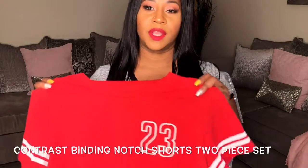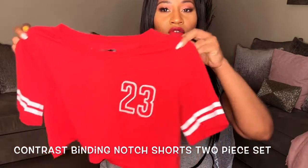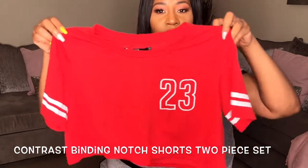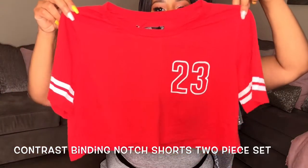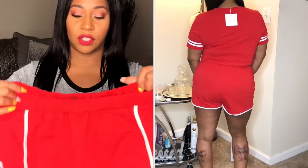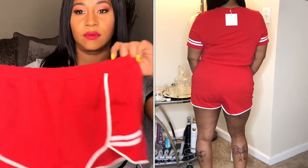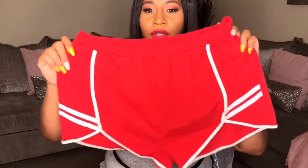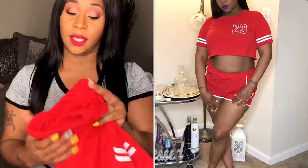The next set is another two-piece — it's red and white. It's also a crop top with white stripes on the sleeves and the number 23 on it. It also comes with a set of shorts. The shirt fits perfectly, but the shorts were kind of big. The shorts have an elastic waist but no drawstring, so you can't adjust them to fit your waist the way you like. I still like the set though — the girl is all about comfort.